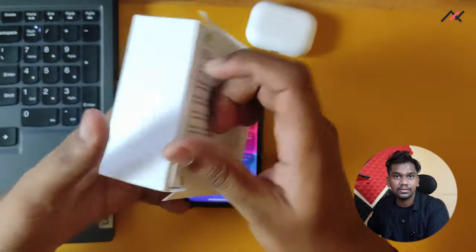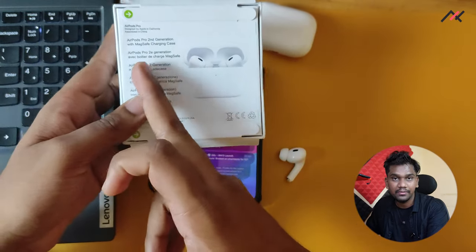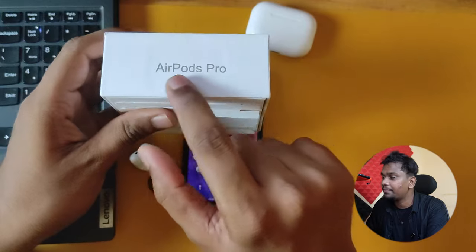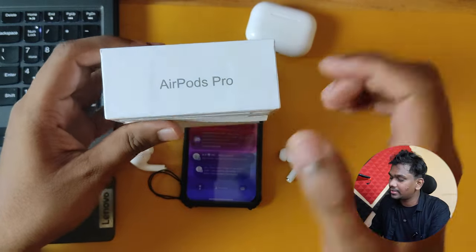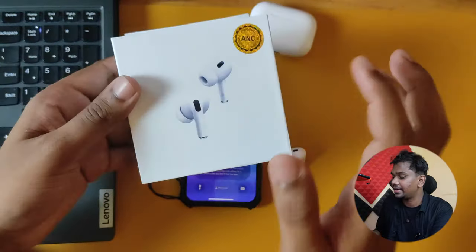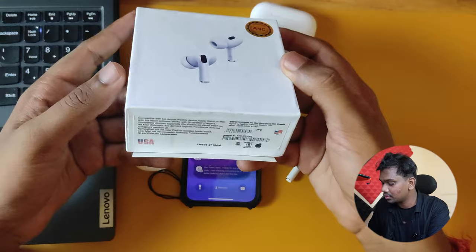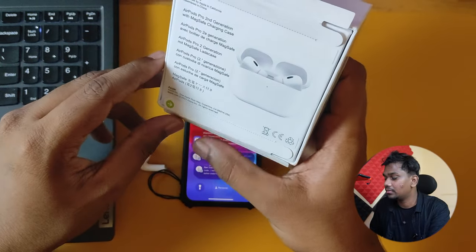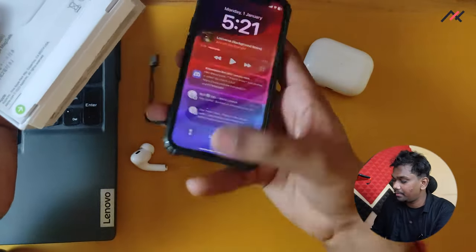If someone is trying to sell you this as original AirPods, here's how to find out: the font will be different in actual AirPods compared to this. The 'AirPods Pro' font here is not the original font — it's slightly off-center, not fully centered. There are minute mistakes everywhere in the printing. Even without a sticker they might sell it as original, so check all fonts and details carefully.